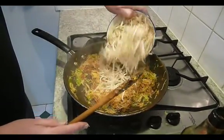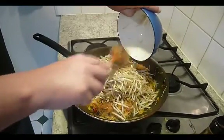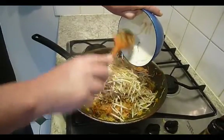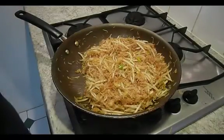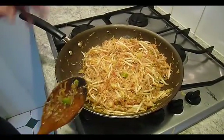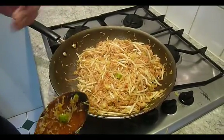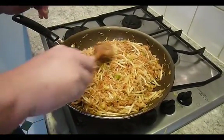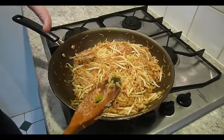Now we're ready to add our bean sprouts, and all we've got to do is just warm these gently and then we'll be ready. I've just taken the rawness off the bean sprouts. If you remember the order: carrot and spring onion go in first, then the vermicelli noodles, and then the bean sprouts. That is important because what we don't want to do is overcook the bean sprouts — we've got to get a bit of crunch in the spring roll. So that's all done now.